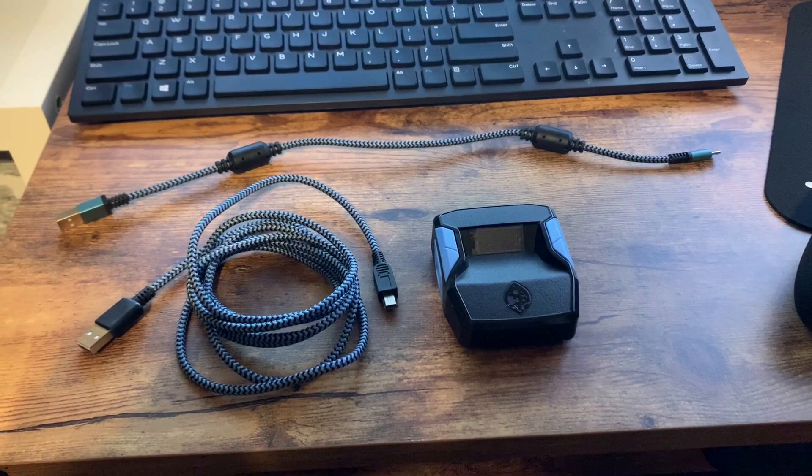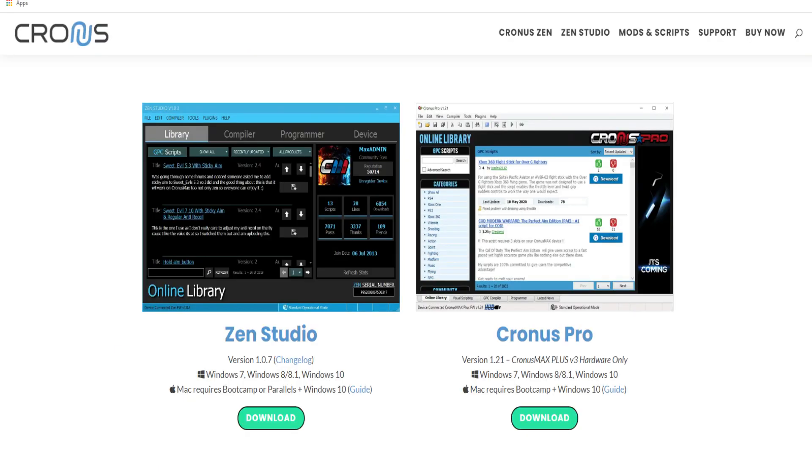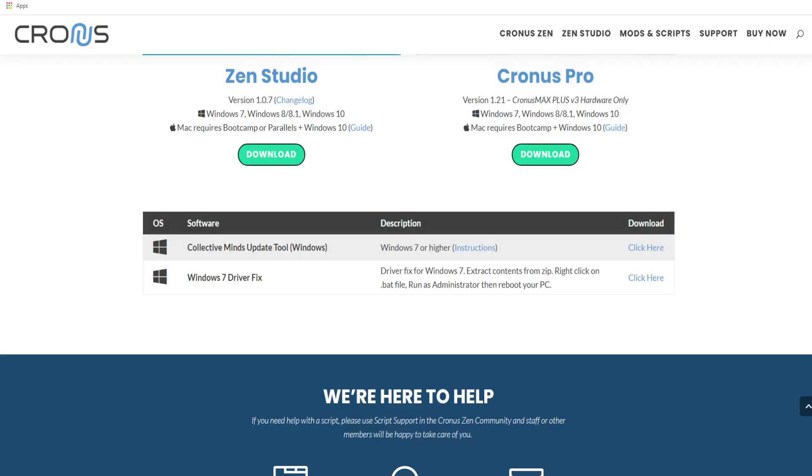Before you can do any of that, you need to find your way over to the website which is chronosdownloads or chronosmax.com/downloads. If you Google it, clicking on that result will bring you to their webpage. When you get there, go ahead and click the download button for Zen Studio if you have the Chronos Zen — that's the software you're going to be working off of, so download that and put it on your desktop.